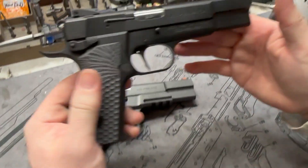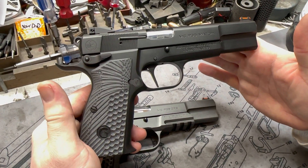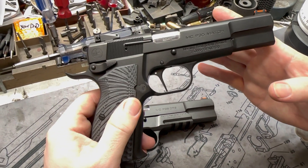Here's the other one. If you want to go without the rail, they offer these two kind of very modern ones. This is the MC35 P35 Match, excuse me. We'll go ahead and review this one in a later video.